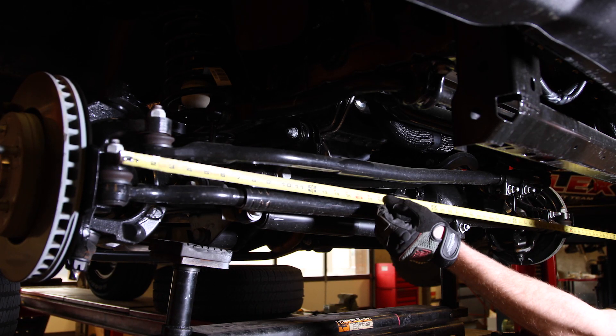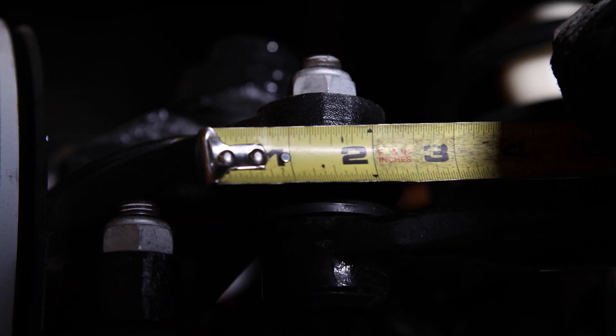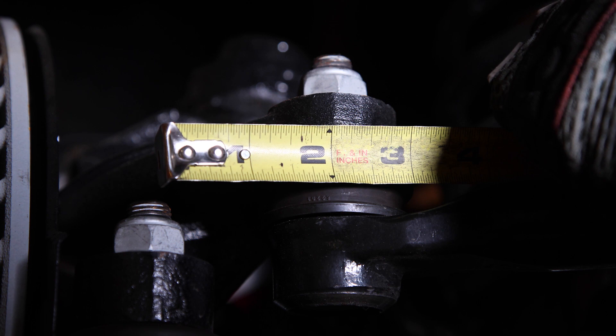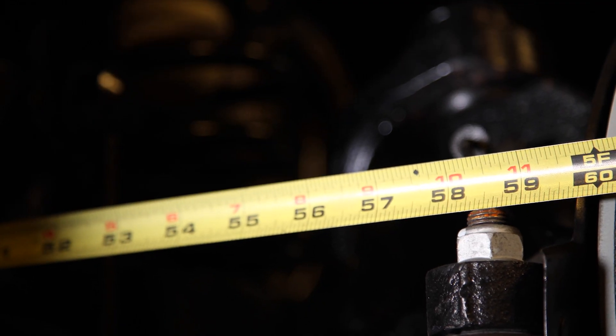Before we get started, save yourself a little time by measuring your existing tie rod. This will give you a good starting point for your toe setting. Another option would be to lay the existing tie rod end on the ground next to the new heavy-duty steering and simply match them up lengthwise before you install.